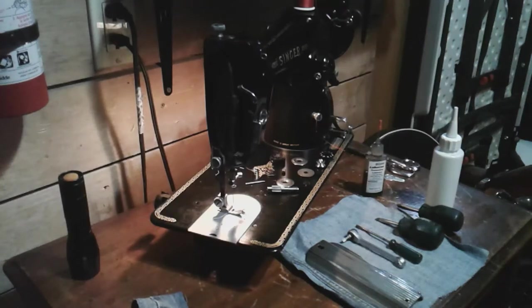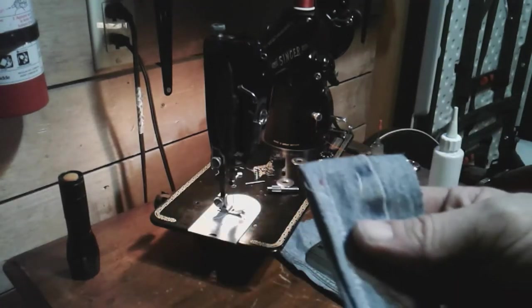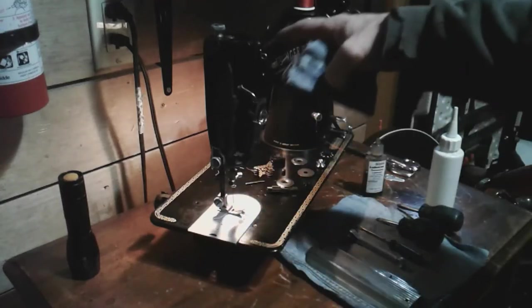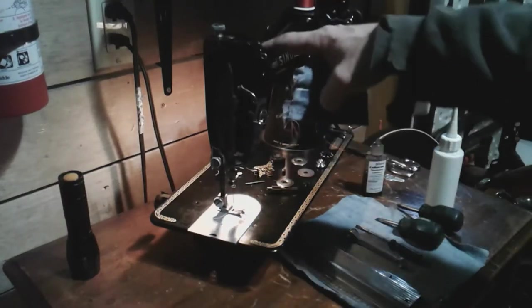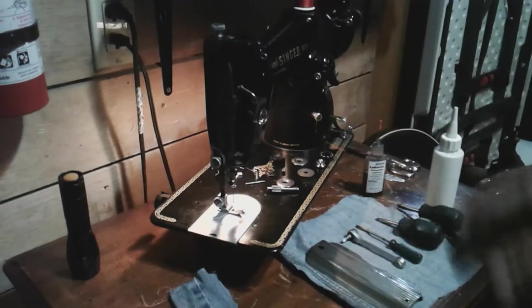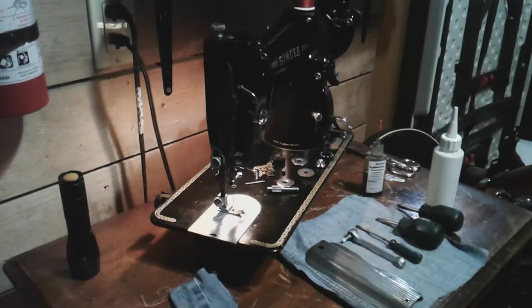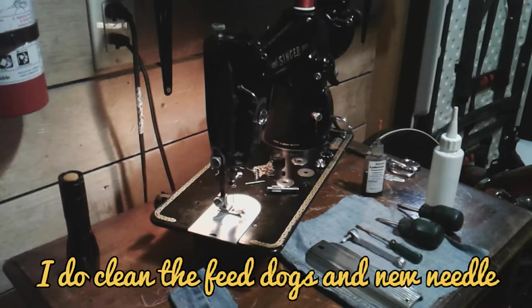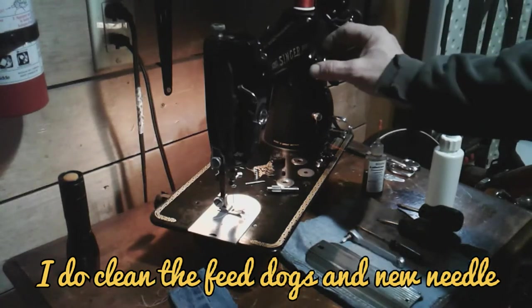Just so you guys know, when I get started I do run some stitches. When I get machines I do a basic oiling throughout the oil ports on the machine. I'll go underneath and make sure everything's got a little bit of lube - nothing's cleaned yet, I'm just lubricating everything. Then I give it a test stitch and see if I have any major issues before I go into cleaning it, because if I have to fix something I might as well do it while I'm cleaning it.